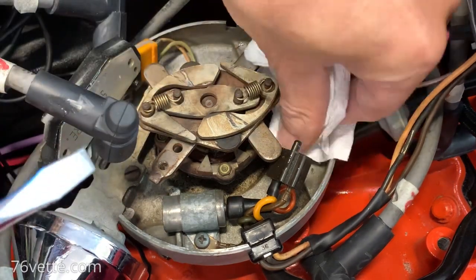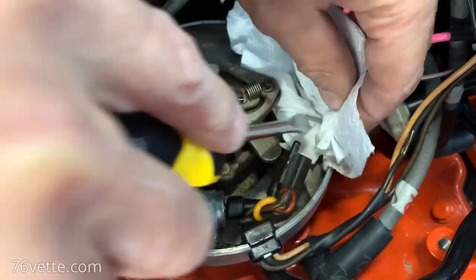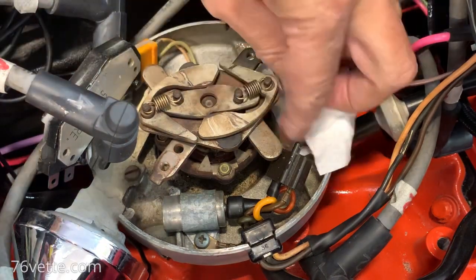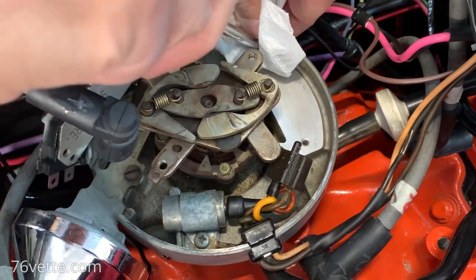I'm thinking that for something electronic that may get hot just like a computer does, you want to use a good product that's going to actually do what it's supposed to do.